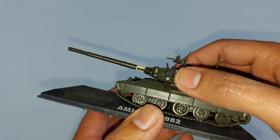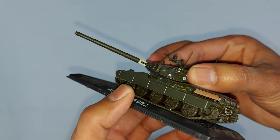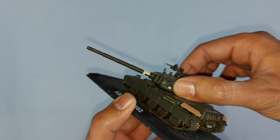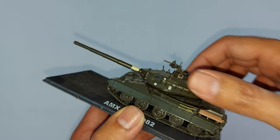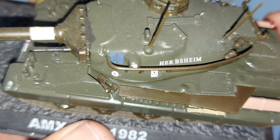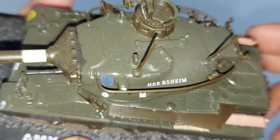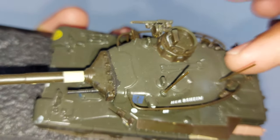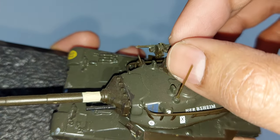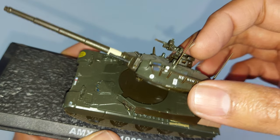The gun part and the cupola — it is called a cupola — is plastic, although it is a moving part. It is so much flexible but it's plastic. It gives an awesome look, it is so much detailed. You can see the number here, the markings and writing very clearly. You can see the entry of the cupola and the bullet openings — it's fixed.